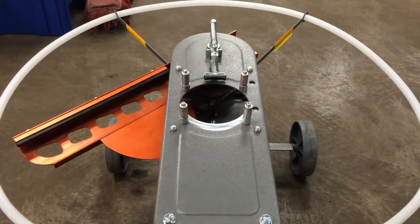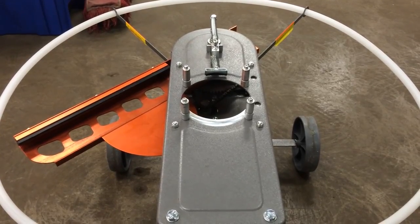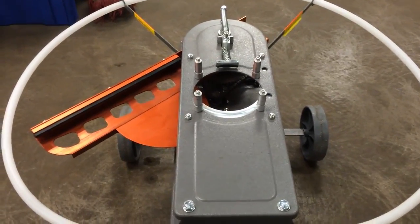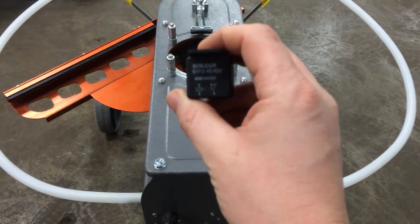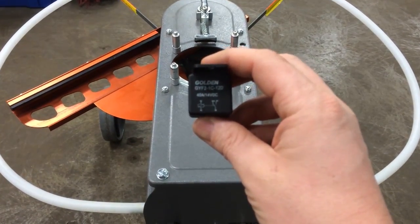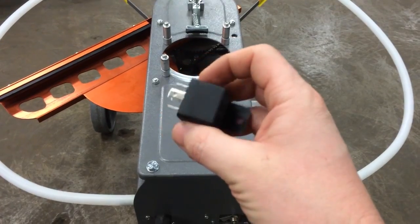The first thing to check is if your machine is constantly firing even with the toggle switch in the off position. So as soon as you hook up to the battery, you start firing no matter where that toggle switch is at — your issue is going to be with this little black box relay right here. If it shorts out, it will always make contact, sending power directly to the motor even with that toggle switch in the off position.